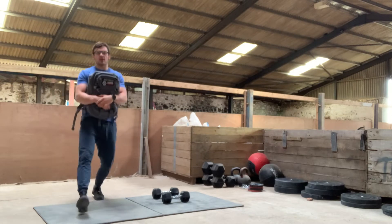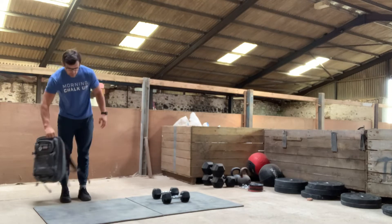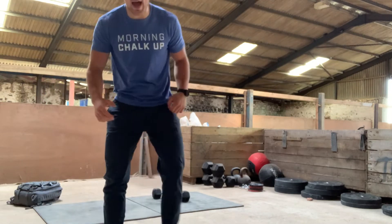Stay hip-width apart with your feet so that you're nice and stable and just bash through those ten. Make sure you keep that front heel on the floor and you don't lean too far forward. We don't want all your weight shifting forward — we want to make sure that you're flat-footed on the floor.